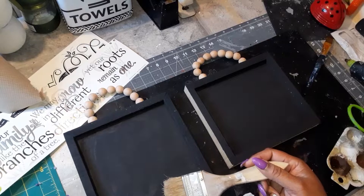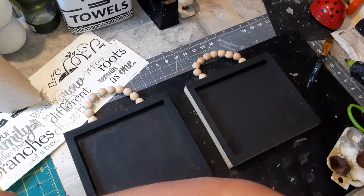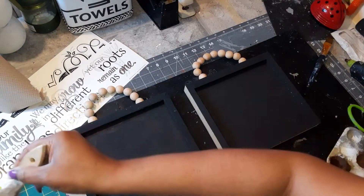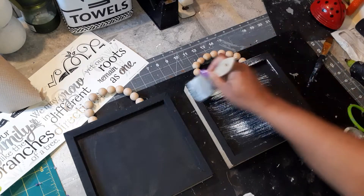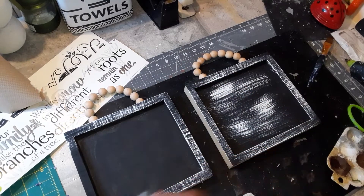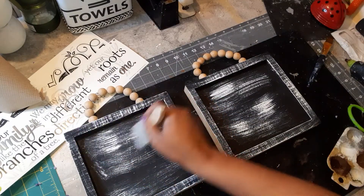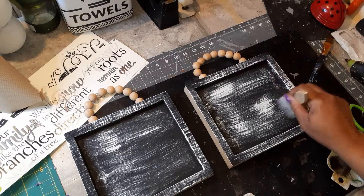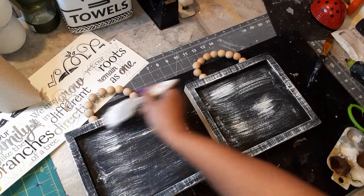Now that this is dry, I'm gonna take my little brush and take a little bit of my Rust-Oleum linen white, stir it up, get off as much as I can, and dab it on here on some paper towel — I'm gonna dry brush it. I'm gonna give this a second to dry.